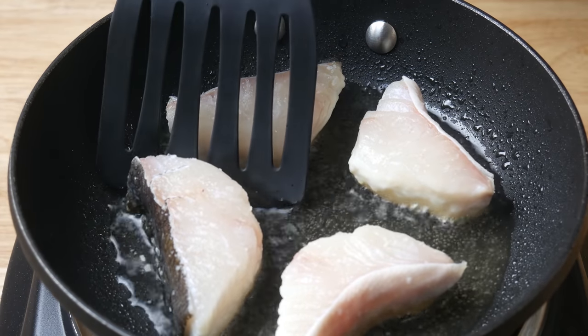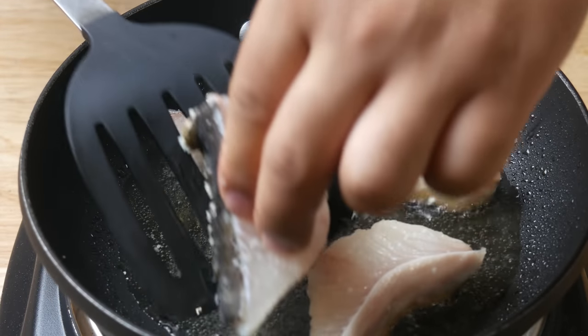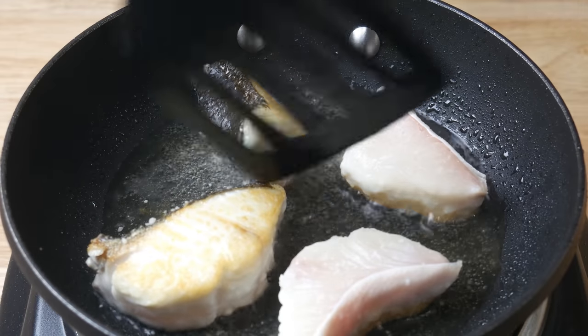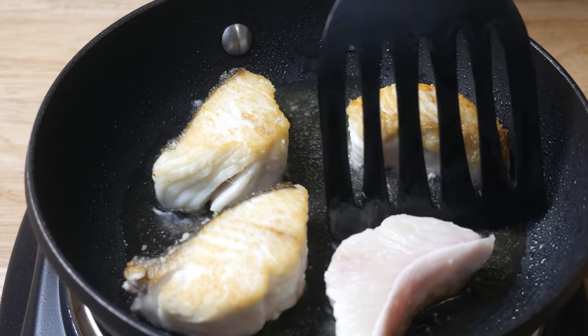After three minutes, the bottom side should have caramelized. If the fish is not coming off the pan easily, don't force it — just leave it. Let the pan do the work. As the fish caramelizes and contracts, it'll take itself off the pan.